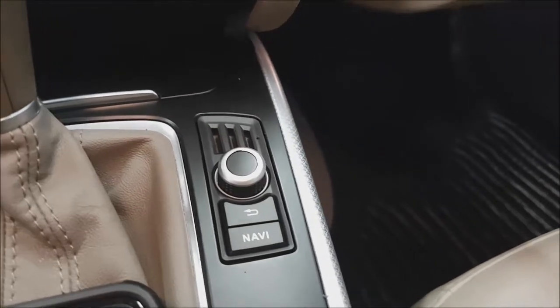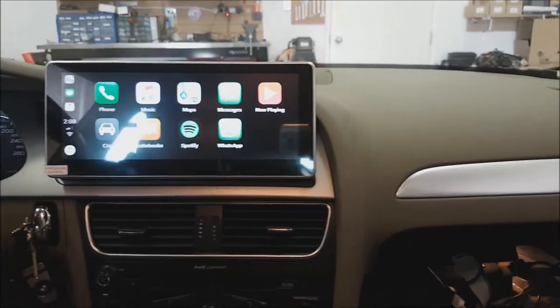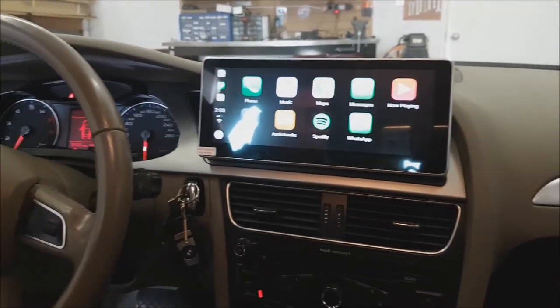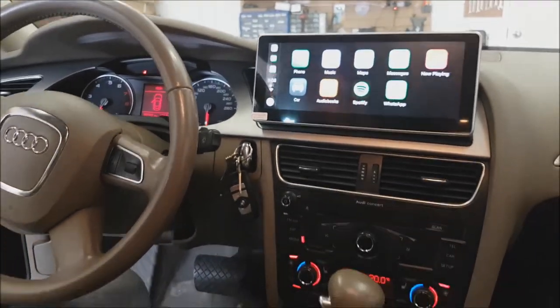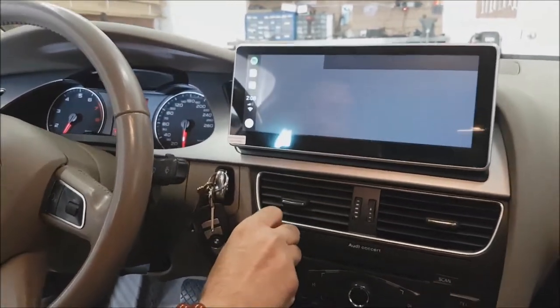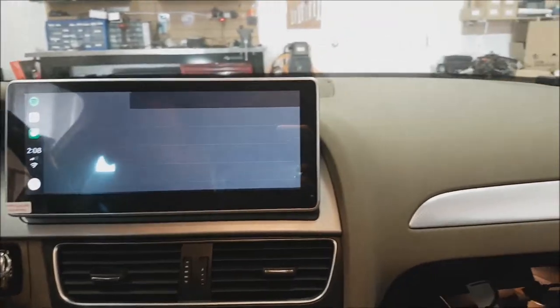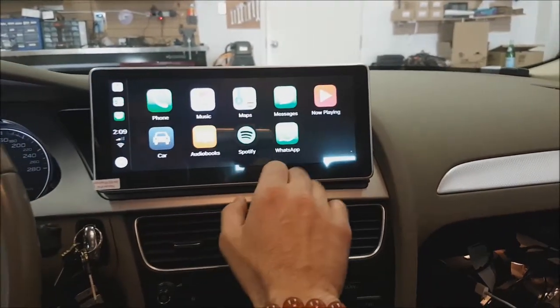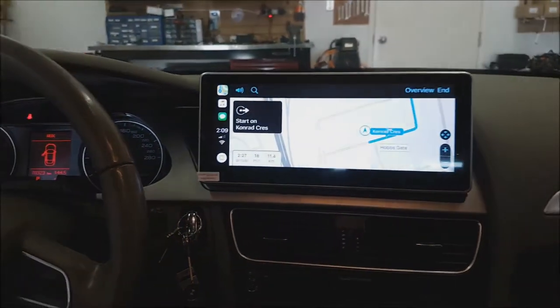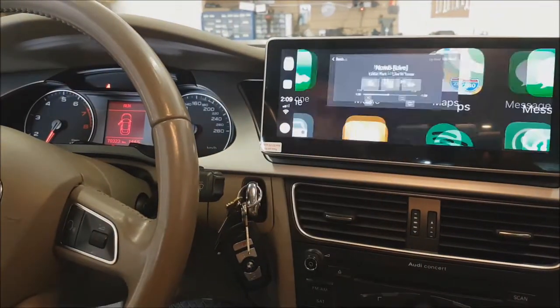For nav, with the knob and back button. Right now we are on the Apple CarPlay option, so basically I can go to Spotify, I can go back to Maps, and I can go to my music.